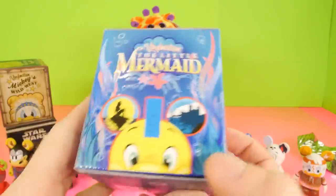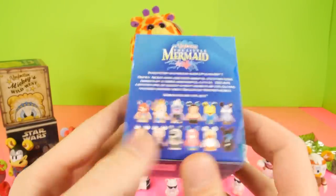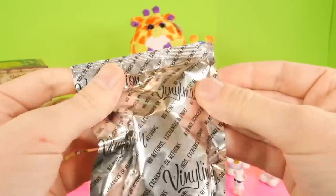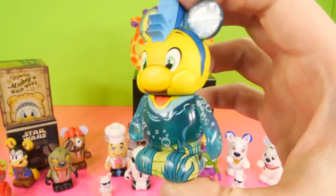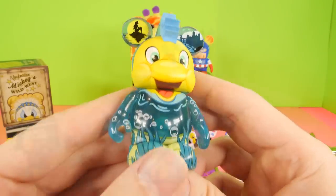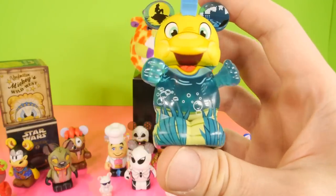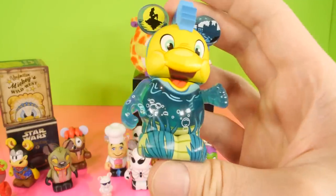Next up we have the Little Mermaid. This is another one where it's just been killing me that we haven't gotten Ariel, and that's the one that has just not wanted to come out of these boxes — just like Bolt was really stubborn too. So maybe we'll get lucky today. And we did not, but we did get the little Flounder fish. So this is actually Flounder from the movie, and there's Ariel sitting up in his ear, there's the castle right there. The one thing I like about this figure is how they're able to still make a Vinylmation from a little fish, keeping his head as the actual fish.